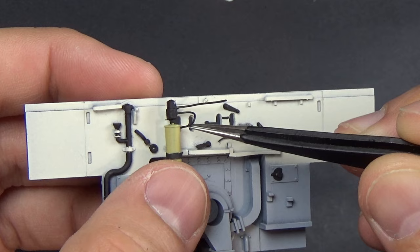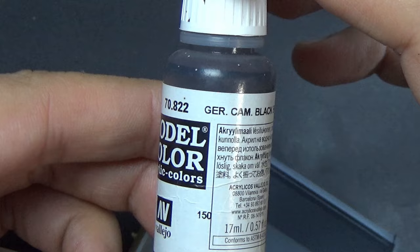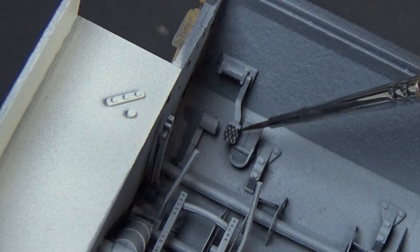I also tied in the fire extinguisher. I've always seen fire extinguishers painted red in instructions, but I actually think they were more of a yellow color. Leave me a note in the comments — I chose to go with Dunkelgelb for them because I thought that was a little bit more realistic.